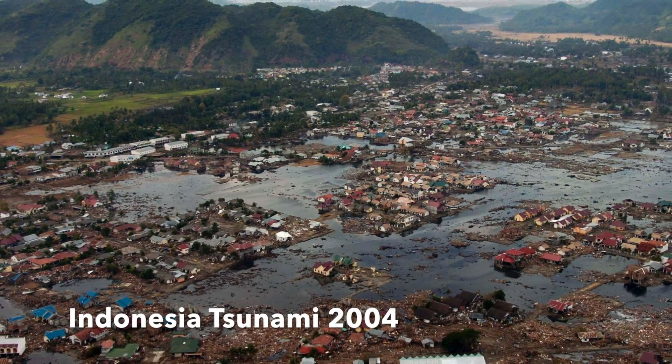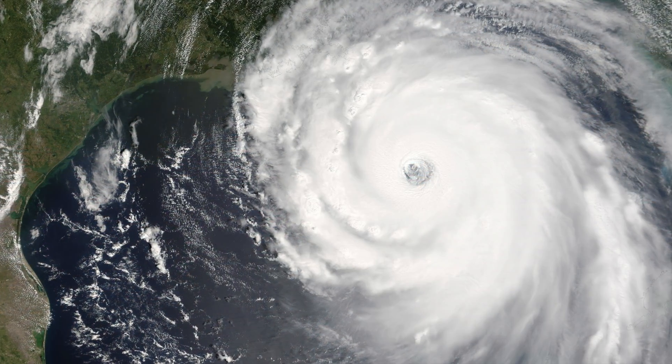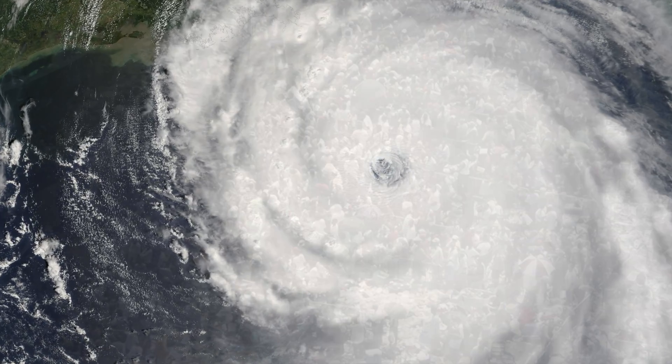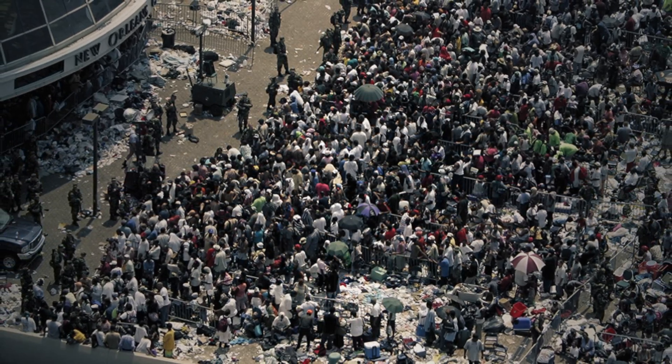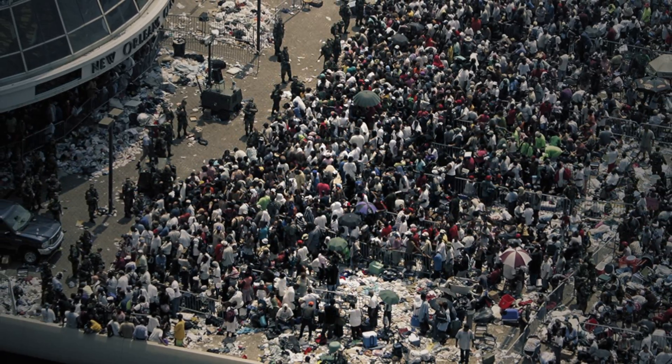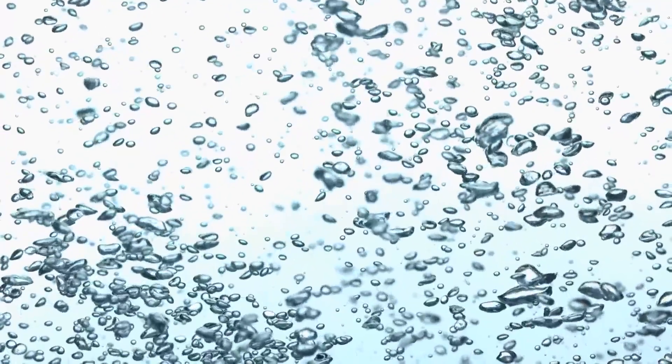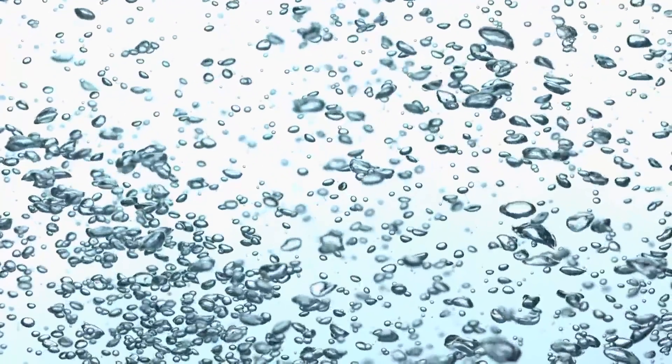I'll never forget the Indonesia tsunami in 2004 and Hurricane Katrina in 2005, which left many people displaced without drinkable water. In both catastrophes, people were unprepared, resulting in many of them being forced to drink contaminated water. If a catastrophe hit your area, would you be able to filter and make safe, drinkable water for you and your family?